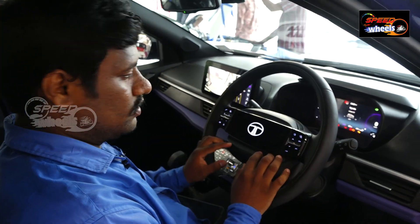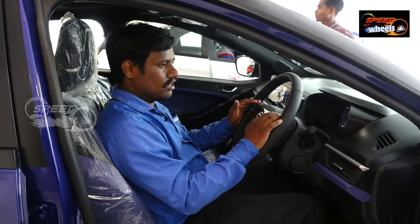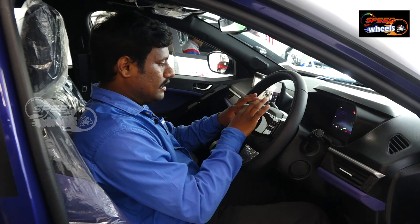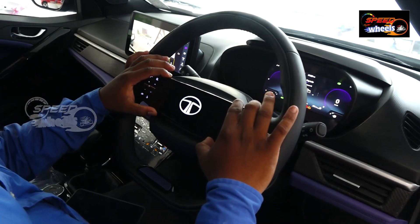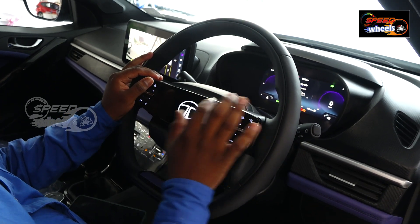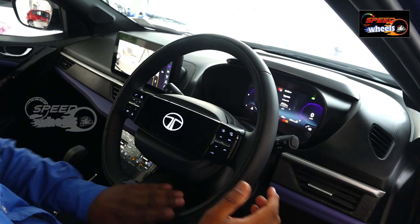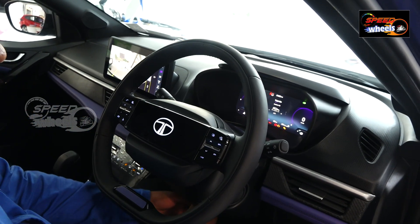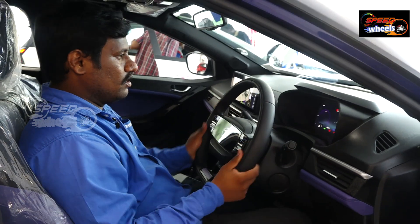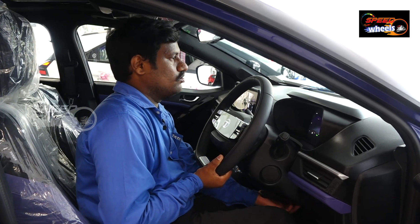This is a two-spoke steering with a D-shape design. It has soft touch and physical touch surfaces. There is a chrome finish on the Tata logo. In this variant, we can adjust the steering mode and tilt steering.